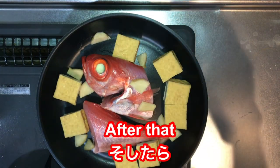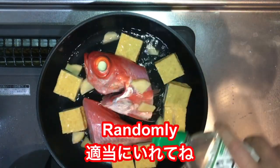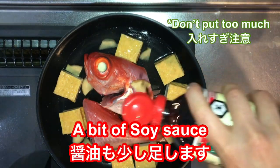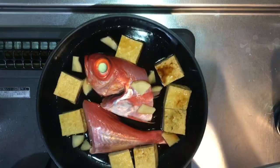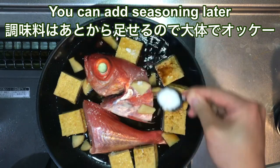Then after that, you pour sake into the pan randomly, like this. And soy sauce, a little bit. Mirin as well. And some sugar — just like this.